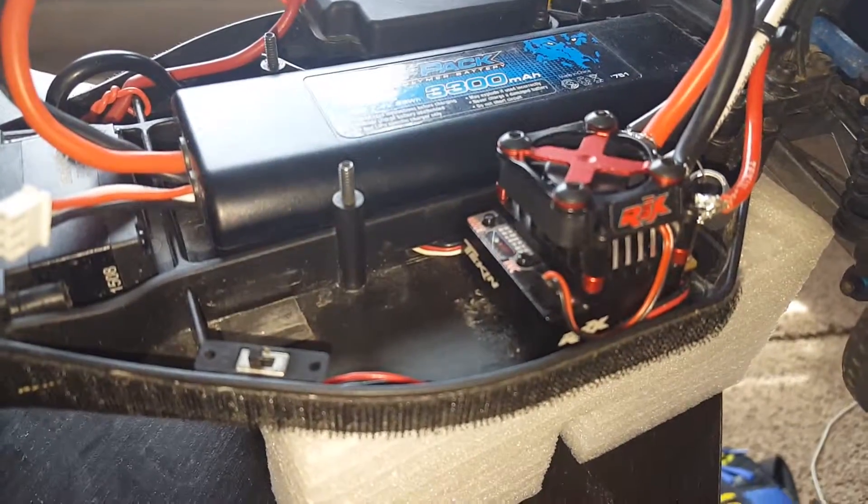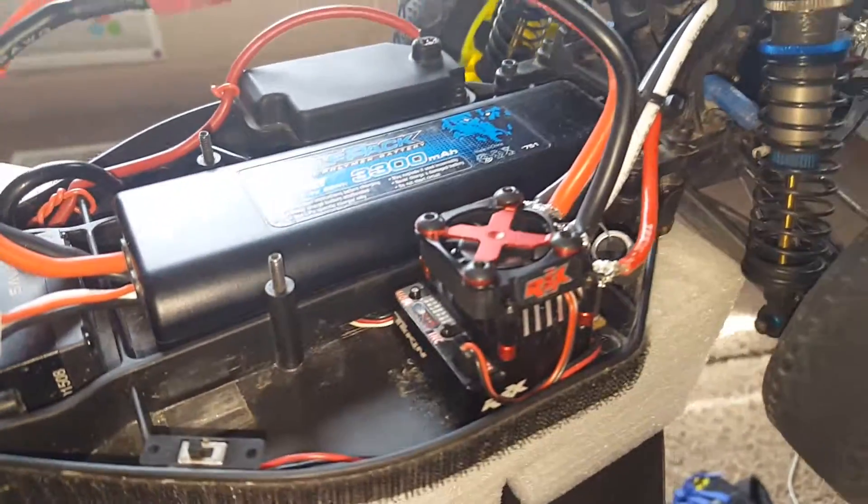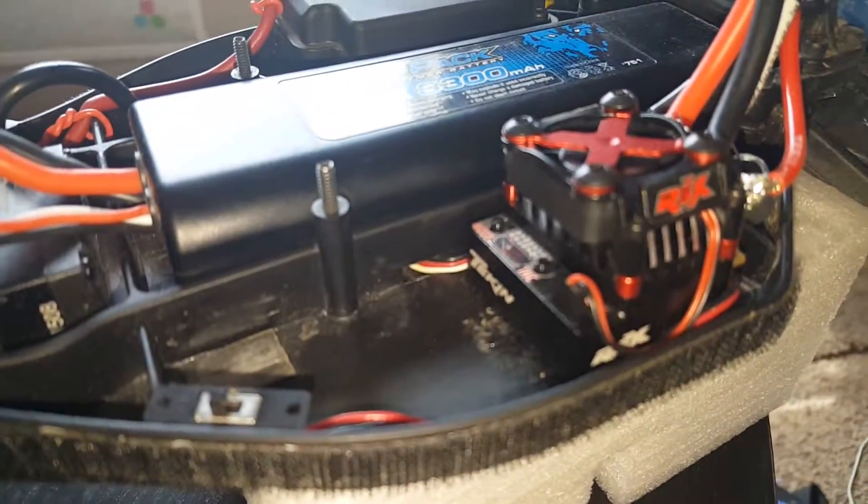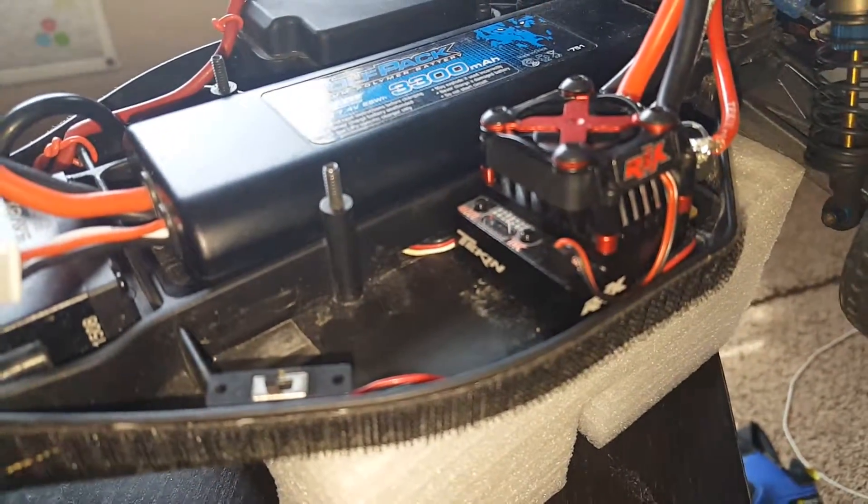But back to what the topic is — the Tekken RSX with the Gen 3 motor. What an awesome combo. Such an awesome combo.